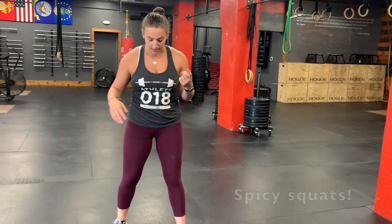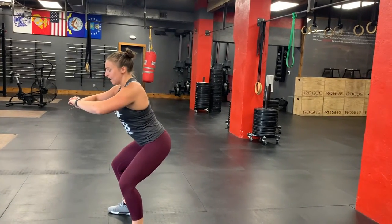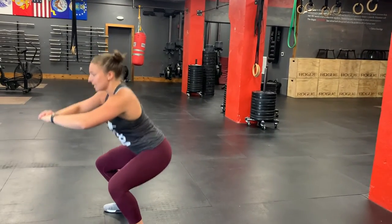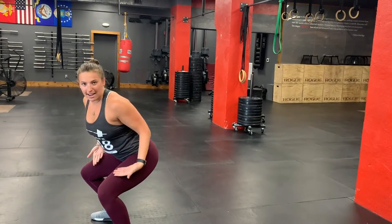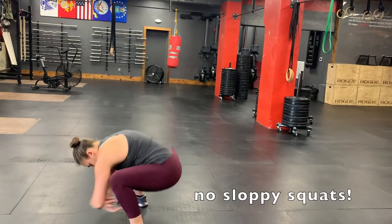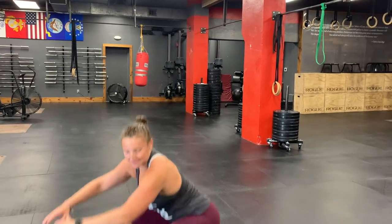After your rest, your next Tabata is a little spicy, and I apologize in advance — you're doing half squats into a full squat. One rep: come all the way down to a squat, come halfway up, squat back down, then stand all the way up. You'll do this for 20 seconds. Make sure you're getting your butt nice and low — none of this high half squat, and no sloppy chest-forward twerking either. Keep your chest up nice and high.